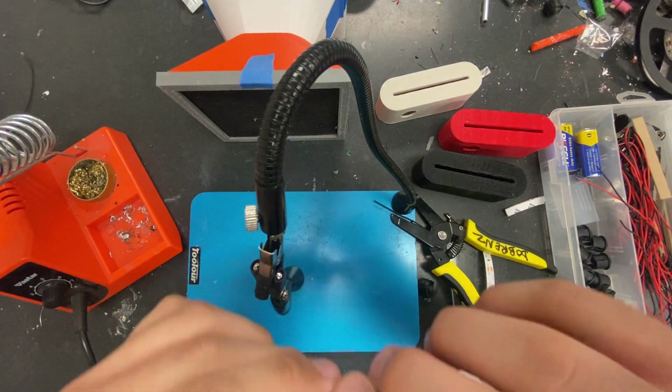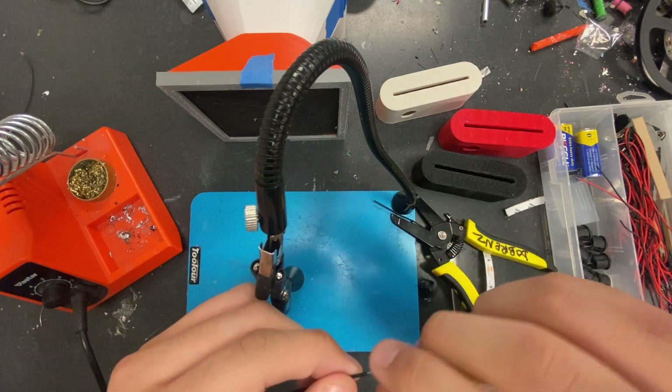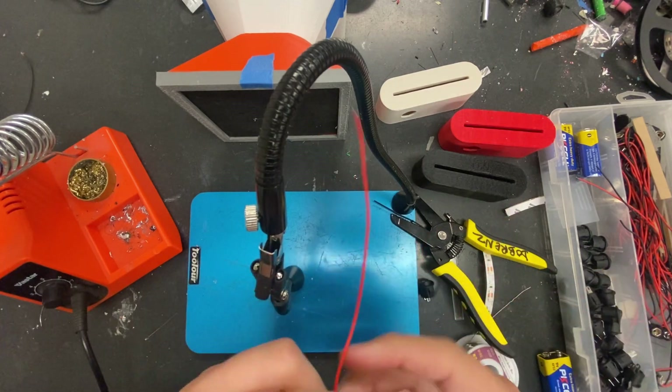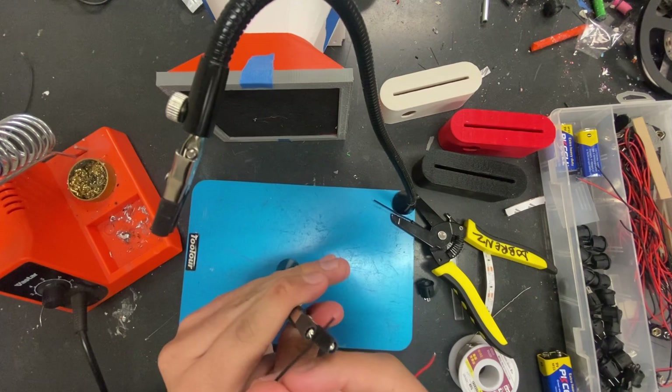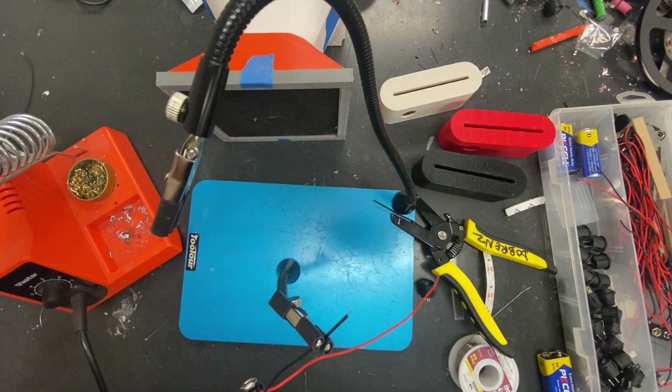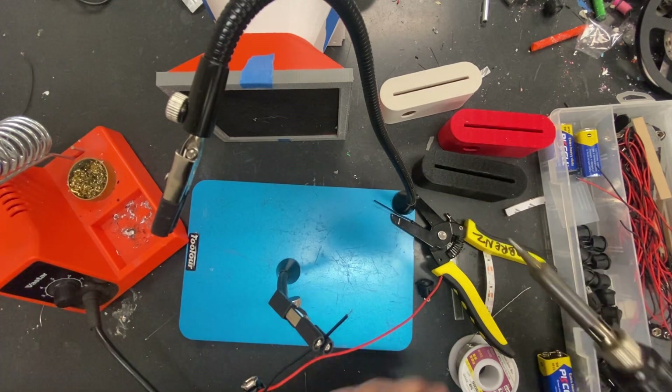Twist the wire — you just want to twist it so the strands don't fray out on you. Once you twist it, you can use the little holders that Mr. O'Brien has to hold it in place. Then get your soldering iron — it's already heated up. I heat it up to about 600 degrees.